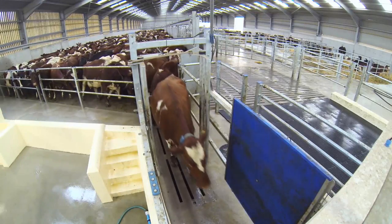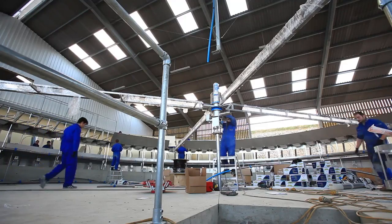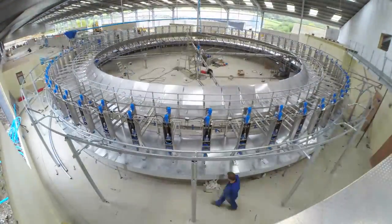It was the amount of stainless steel in the build. Other competitors would take 2 to 3 months to install the parlour, which would mean more downtime for us. With Dairy Master being here for only a week, it was ideal for us.